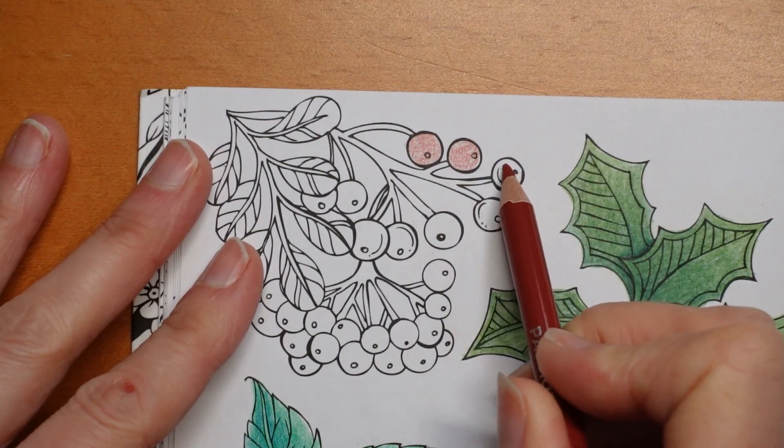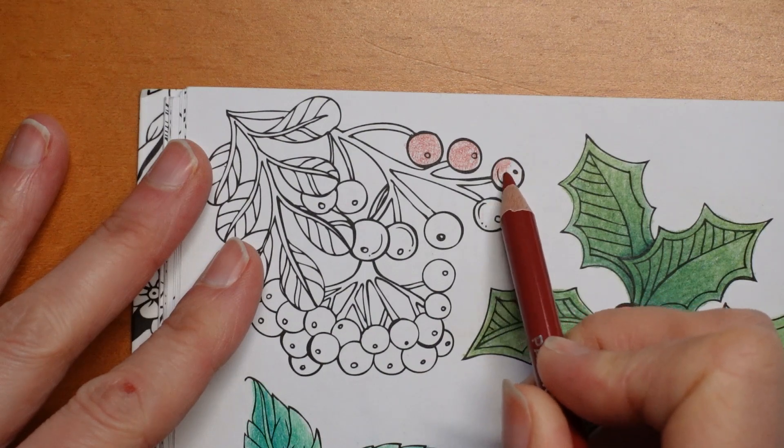They can actually be quite purpley red, so I might use a few other colours too.